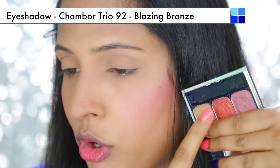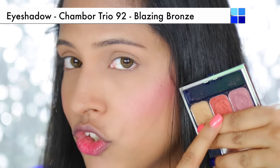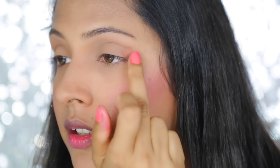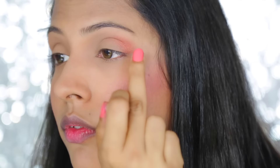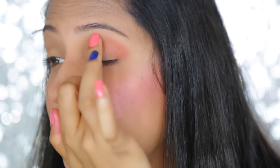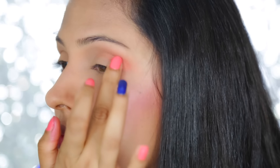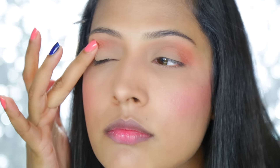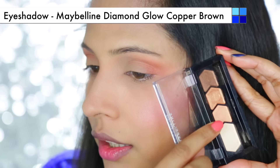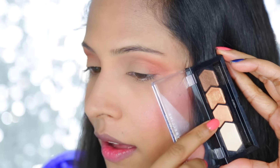I am going to use a coppery orange shade from a Chambour palette — you can use any orangish or peachy color you have. I am placing this color to the outer corner of my eye and then blending it. Whatever product is left on your finger, just apply it in the inner crease. Then I am going to use a golden peach shade from the Copper Brown palette of Maybelline — you can use any golden or peachy golden shade — and put this on all over my eyelid.